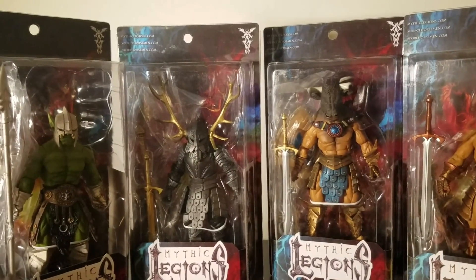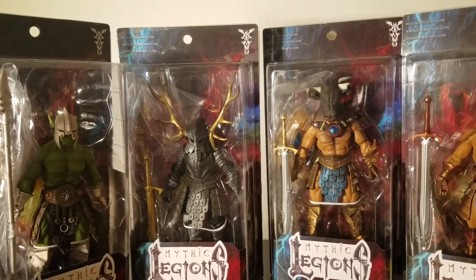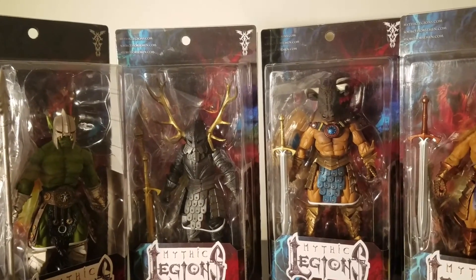I initially wanted to support this line because it's independent from the ground up, and you want to support guys like that — you want to support the little guy. So we're going to take a look at the packaging from each figure.